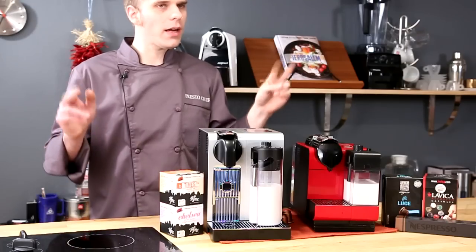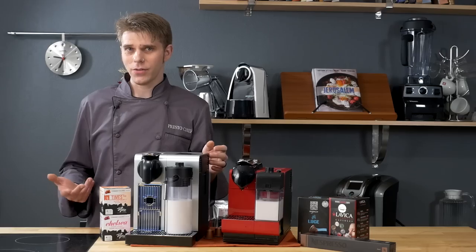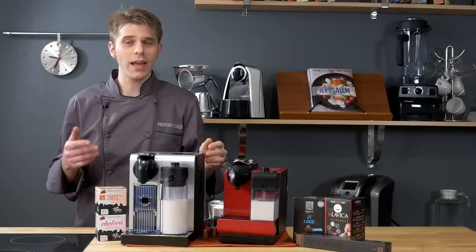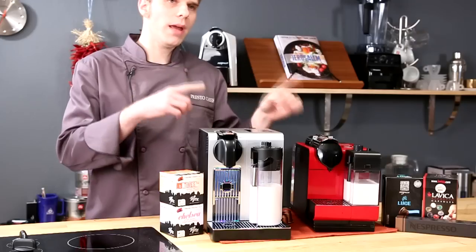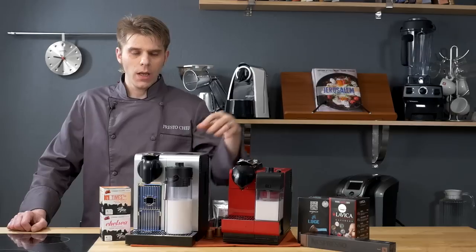Both of these machines feature automatic flow stop technology. That's basically a fancy way of saying the machines will stop brewing at the right time, depending also on how you may have programmed or customized your brew on either machine.